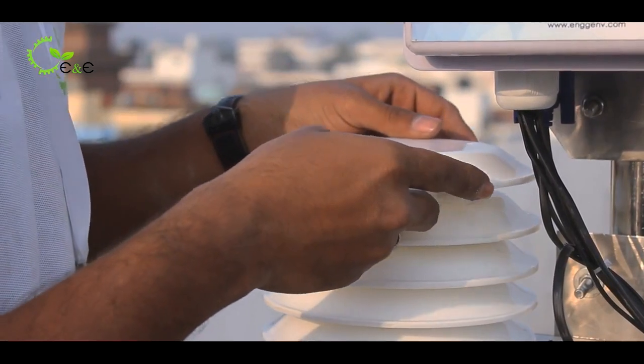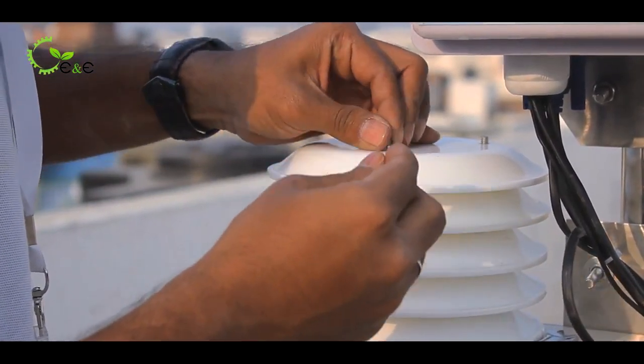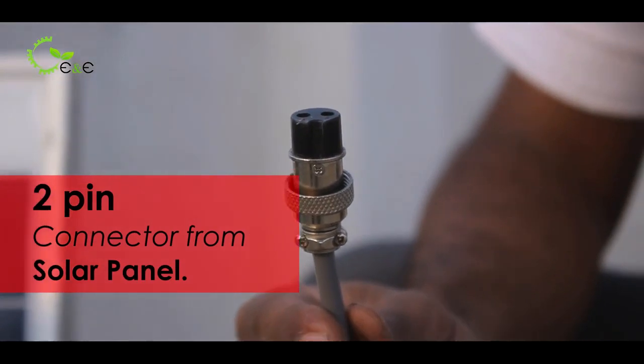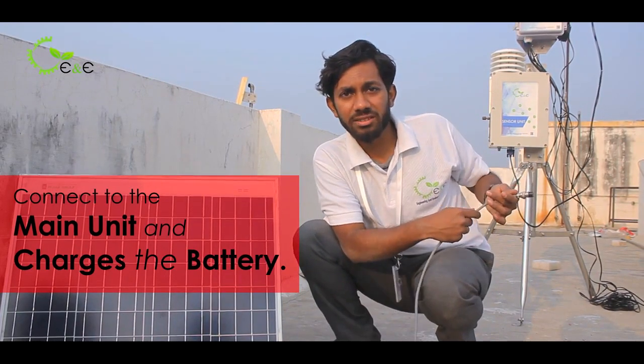Mount the topmost plate again so that water won't make the thimble wet. This is the 2-pin connector which comes from the solar panel and connects to the main control unit to charge the battery. Thank you.